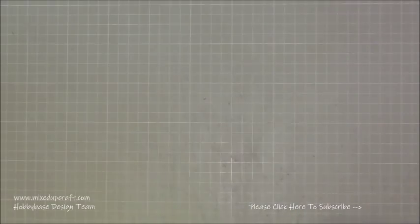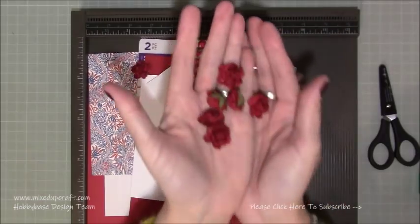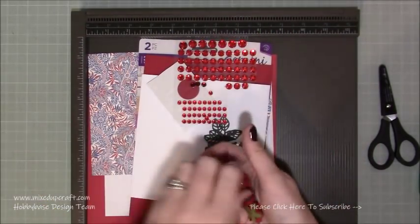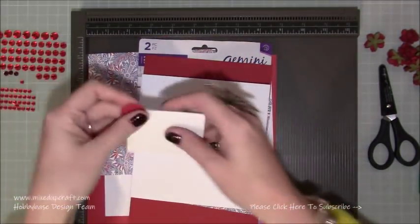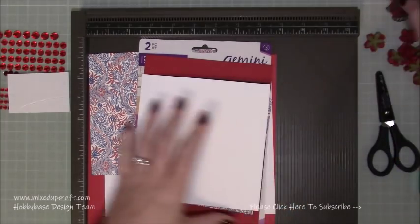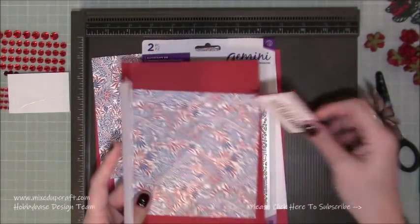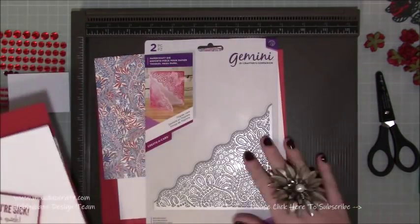You are going to need these flowers here — many companies sell these and I'll share all the links in my blog post. I've got some stones as well. All these bits have already been prepared because obviously you don't need to see all of that. So this one I'm going to be doing now is 'Sorry you're sick, get better quick' — so a different sentiment again.